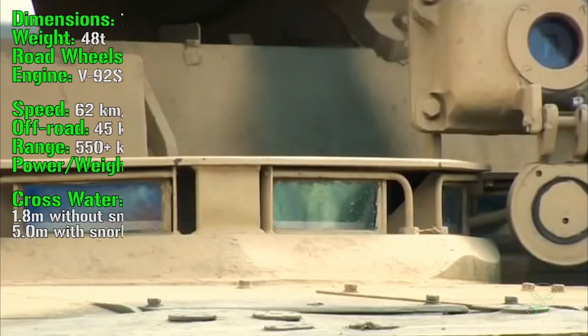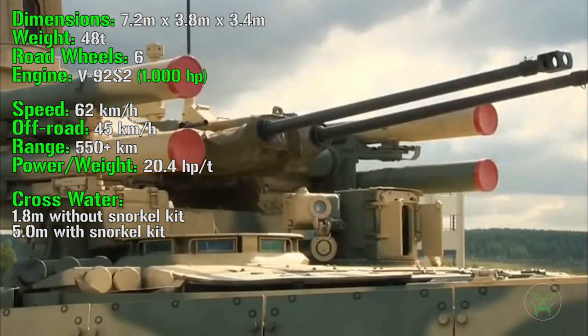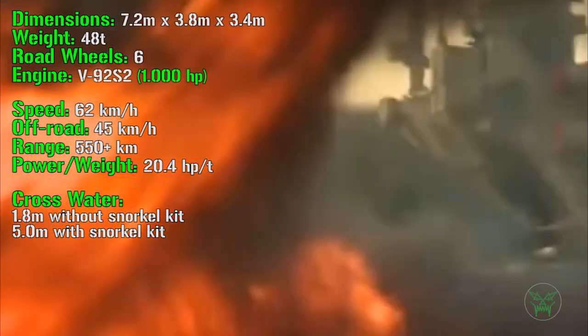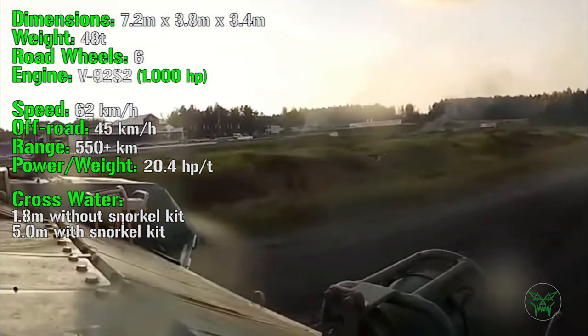The BMPT overall dimensions are 7.2 meters for the length, 3.8 meters for the width, and 3.4 meters for the height. It can reach a maximum weight of 48 tons, which is a lot for this kind of machine — very close to a main battle tank and higher than other machines of the same kind.